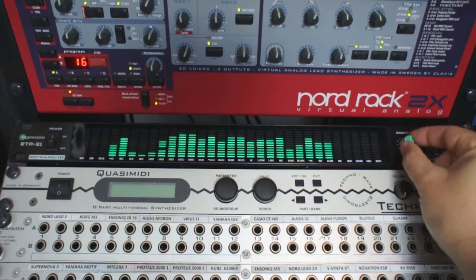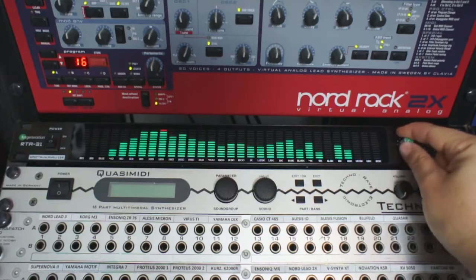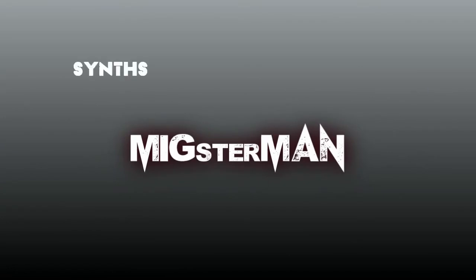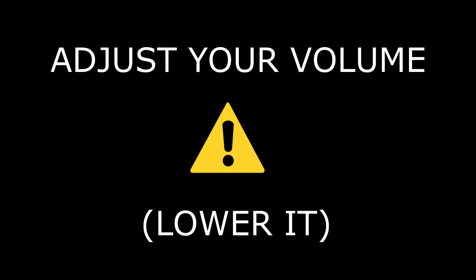Today we are testing the phone generation RTA31. Frequency Response Test.